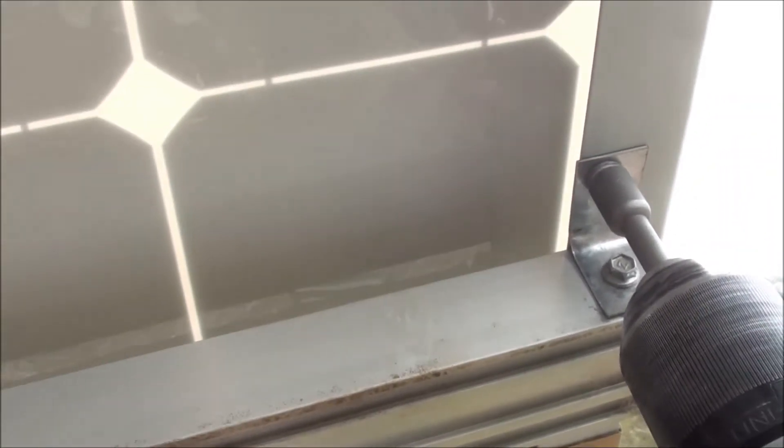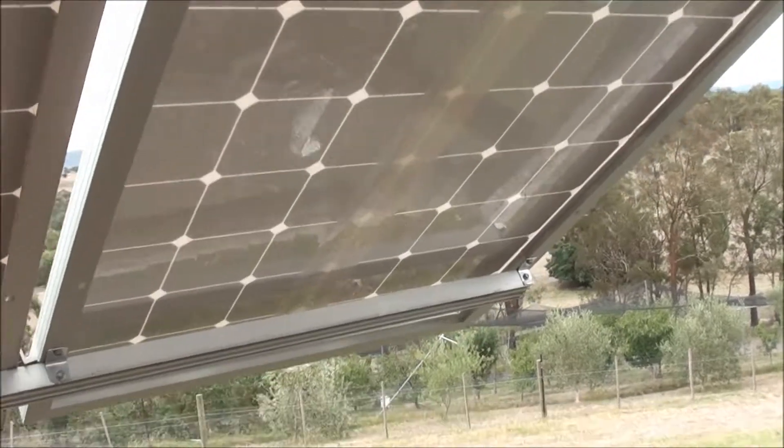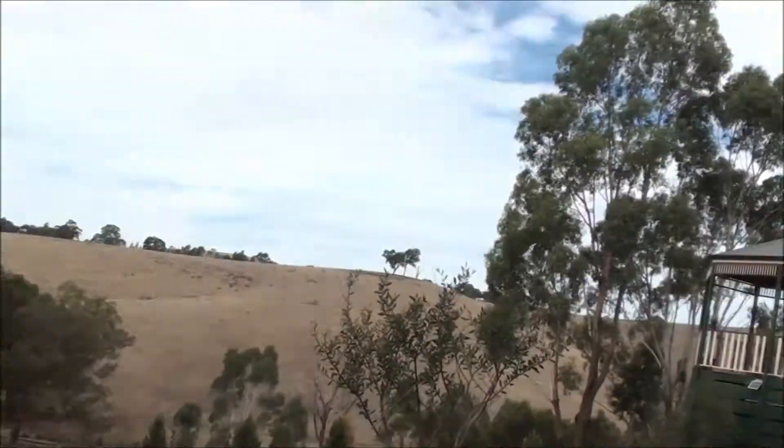This will now have five panels — four for the pumps and one for the garden lighting and the chlorinator. Just a close-up view of how I install it; I'm fixing it using L-brackets to the frame.